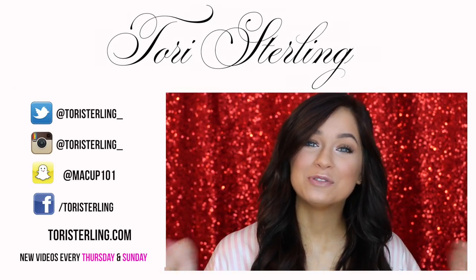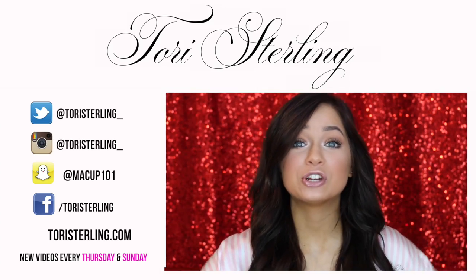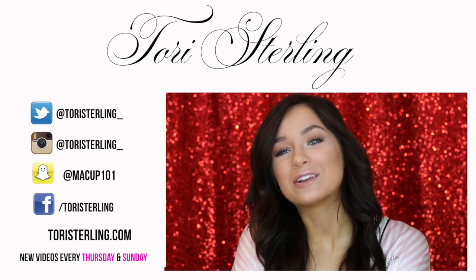Thank you guys so much for watching. I really hope you all enjoyed the video — if you did, be sure to give it a thumbs up. I'll talk to you guys all in my next video. Bye.